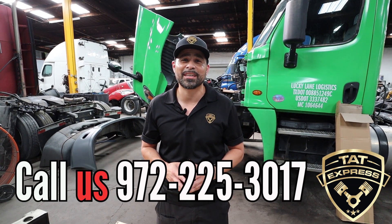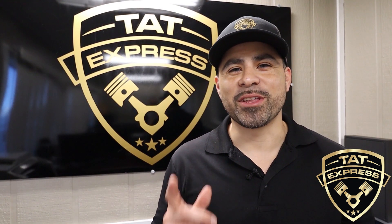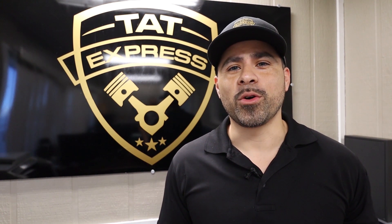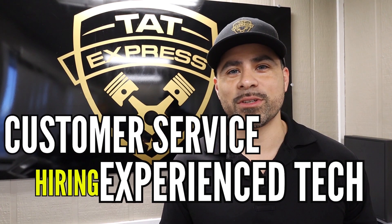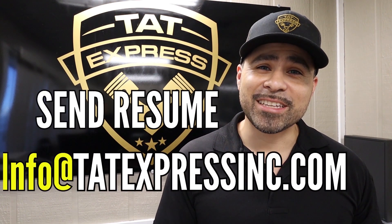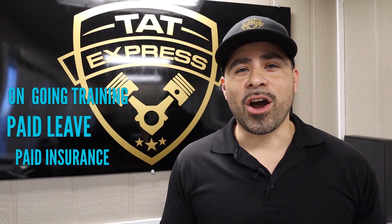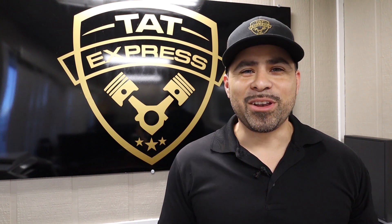This is Adam here at TAT Express. We follow the same core values as the U.S. Air Force: integrity first, service before self, and excellence in all we do. If you or someone you know is an experienced diesel technician or has experience in customer service, send your resume to info@tatexpressinc.com or call us at 972-225-3017. Some of the benefits we offer are paid vacation, paid insurance, and ongoing training. Give us a call — I'll be looking forward to meeting you.